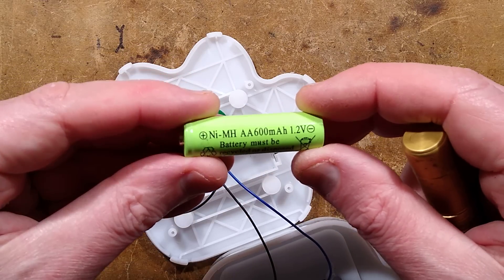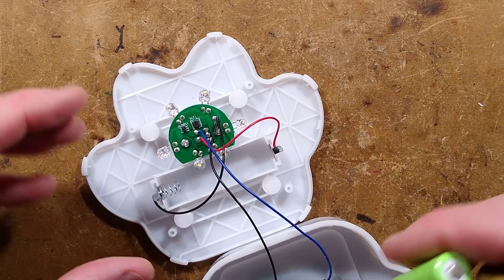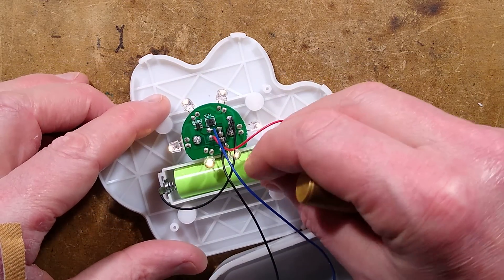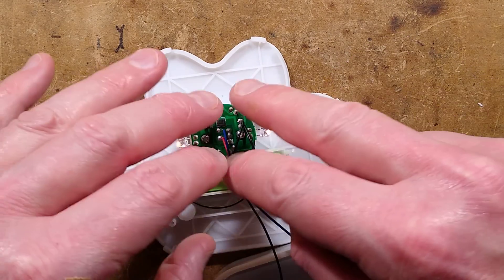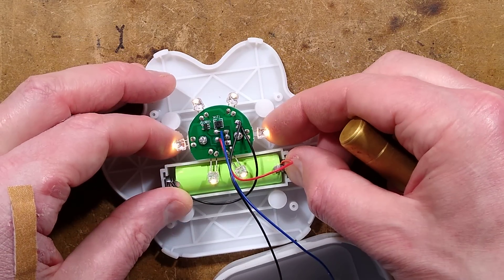It says 600 milliamp — that is good, actually that's very good. They've got six straw hat LEDs spreading the light out in all directions, which is good. They could also do a bit of fine adjustment, I suppose.